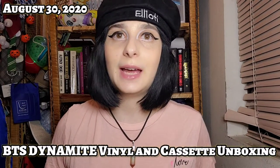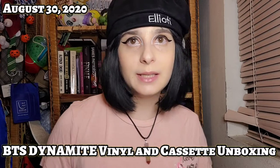Hi everyone, welcome back to K-pop Play with Tiffany. Today we have another unboxing — I got this from Sandbag, they're the ones who did the Dynamite vinyl and cassette, so I'm going to be unboxing them.